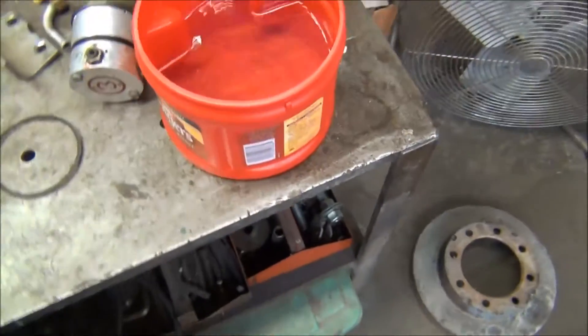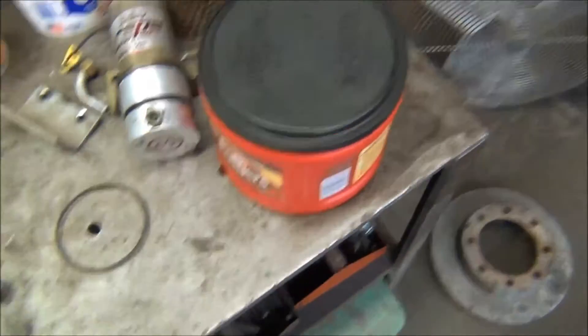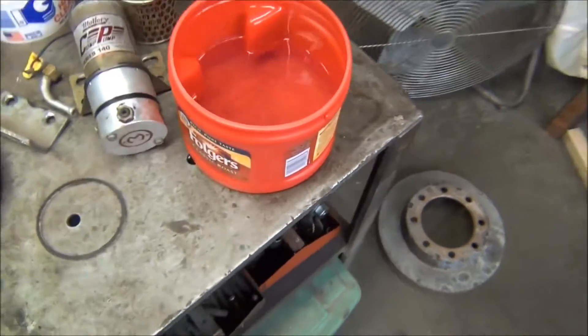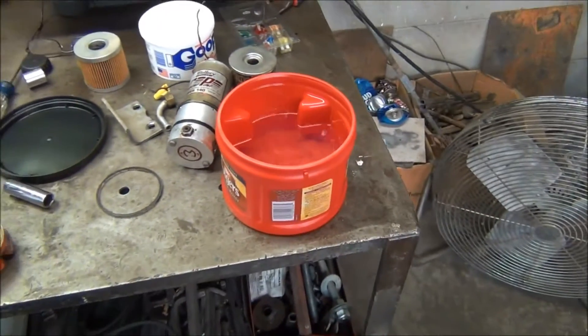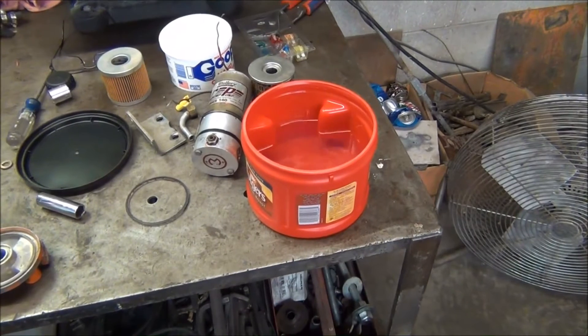Now I've got my Folgers coffee can filled up with gas. If you want to save your gas for cleaning after you clean some parts, put your lid on it. These are pretty handy for that and they do stand up to the gasoline. Let me clean this up and I'll show you how this filter goes together.